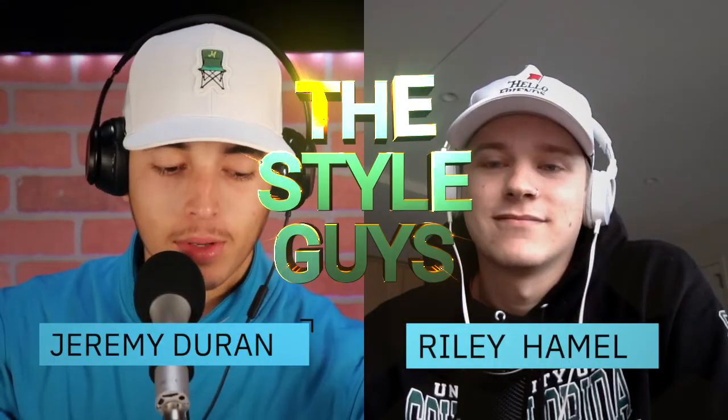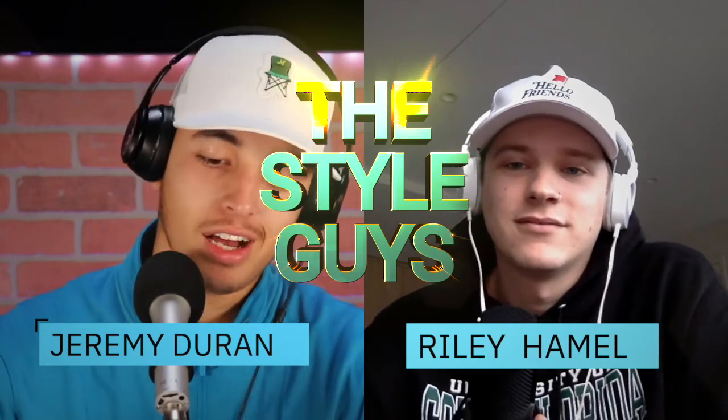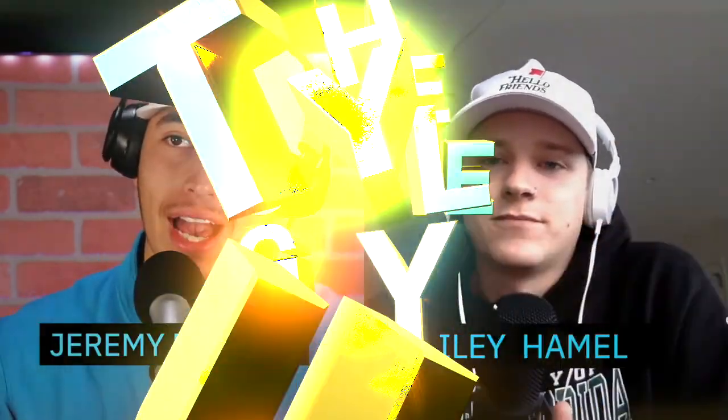Here's how you look good during your winter golf rounds. Hey, what's up guys, I'm Jeremy and I'm Riley and we are the Golf Style Guys. Today we're going to be taking you through how to dress during those winter golf rounds to stay warm and still look good, because we're all about looking good out there — but in the winter we have to stay warm.